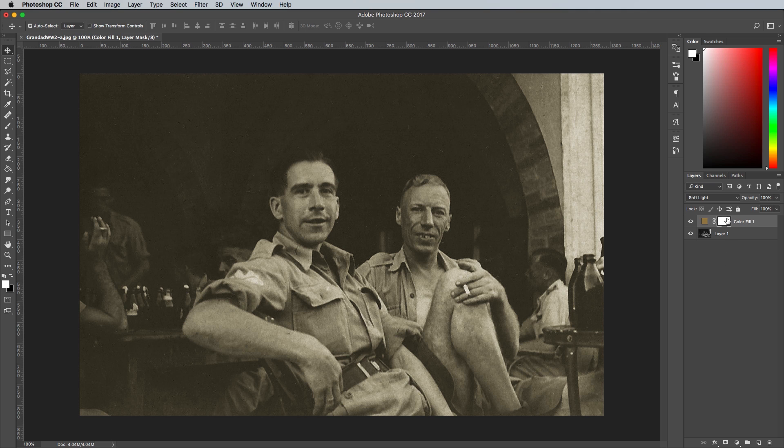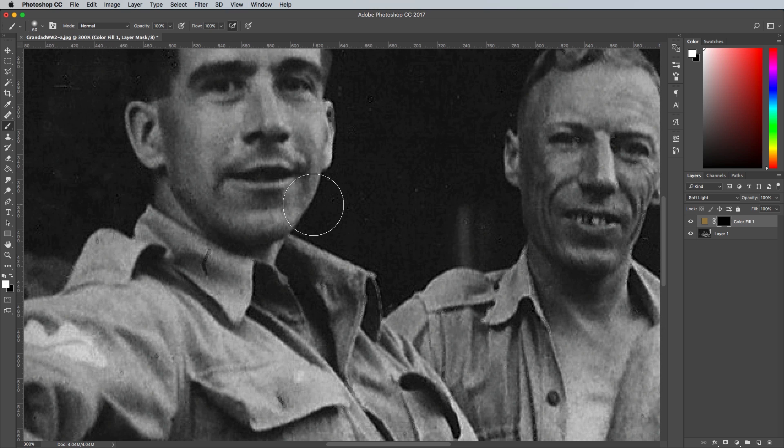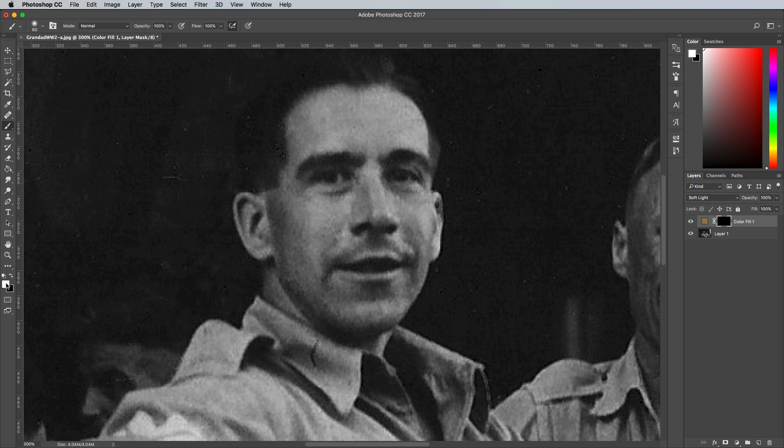Select the layer mask that is added alongside the adjustment layer and fill it with black to clear the colour overlay from the entire image. Switch to the brush tool and adjust the tip to around 10% hardness and a size to suit the area you're working on. Make sure the foreground colour selection is set to white, which will restore the colour from the mask, then begin painting over the areas which require this particular colour.